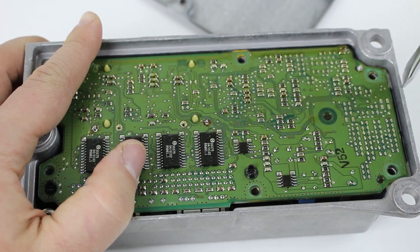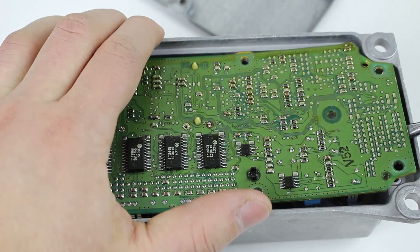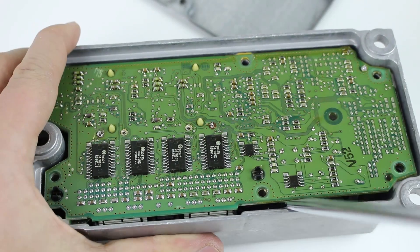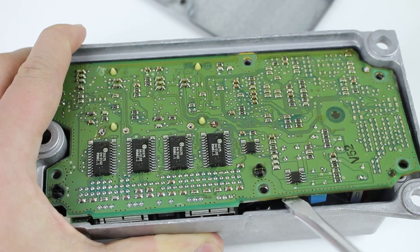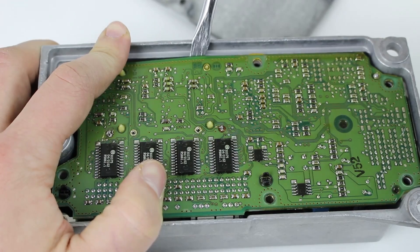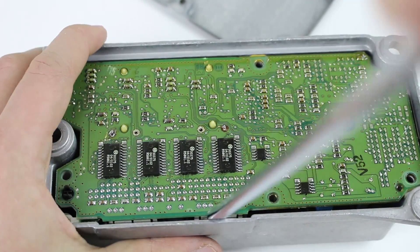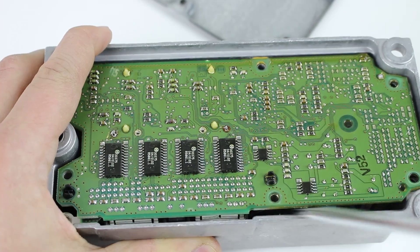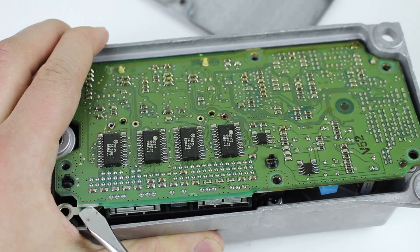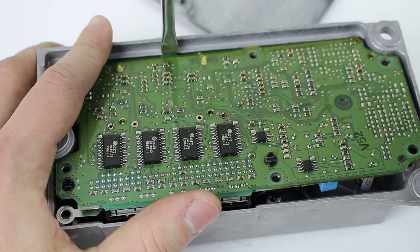Something else is stuck here. I don't know if those pins unsoldered enough - is there something else holding it in? It seems like those are definitely glued a bit too. This is really stuck in there. The solder joints popped anyway, so hopefully now we can pull this board up and see what's on the other side.